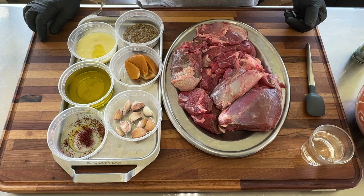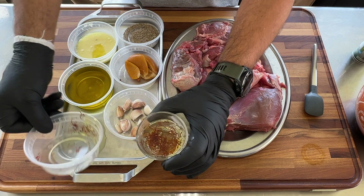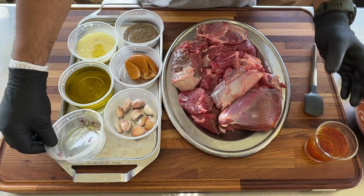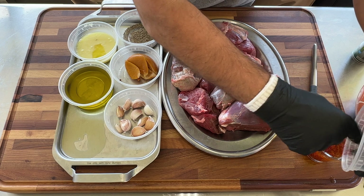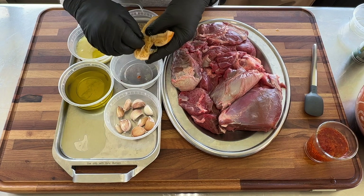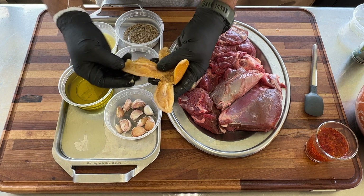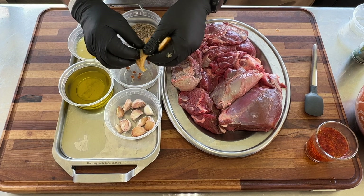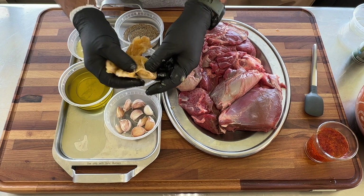First, we're going to steep our saffron in hot water. Give it a minute to release all its aromas and oils. You can cook tangia if you want in an oven, a pressure cooker, or a dutch oven. Here's our preserved lemon — I'm just going to remove the seeds because they tend to be bitter when cooked and you don't want to bite into one. If you notice, I don't have any salt because this dish is going to be salty just from the preserved lemons.